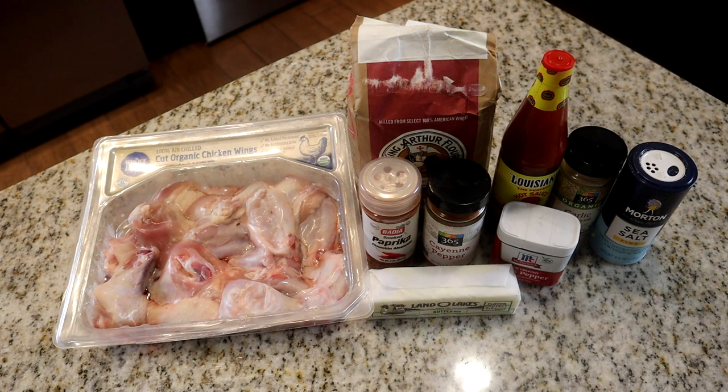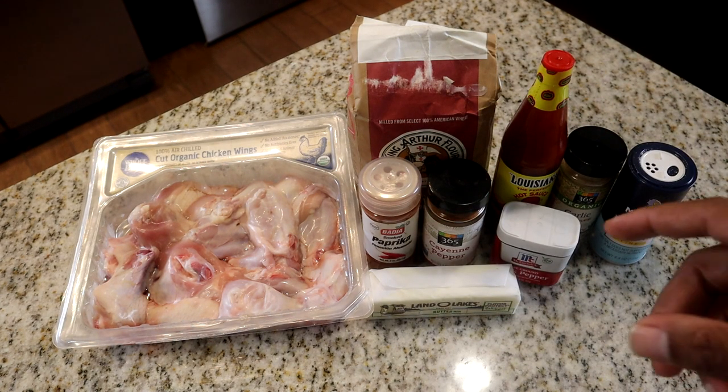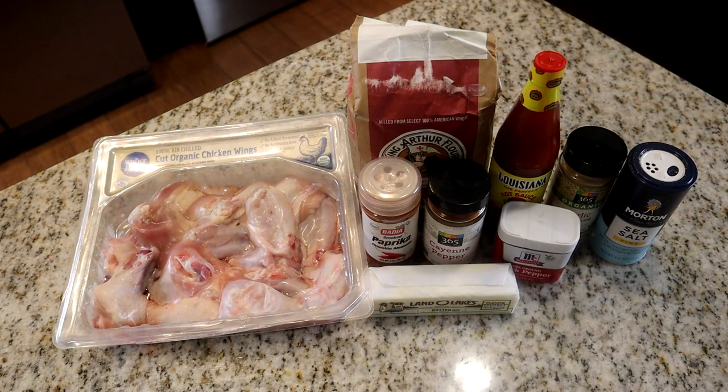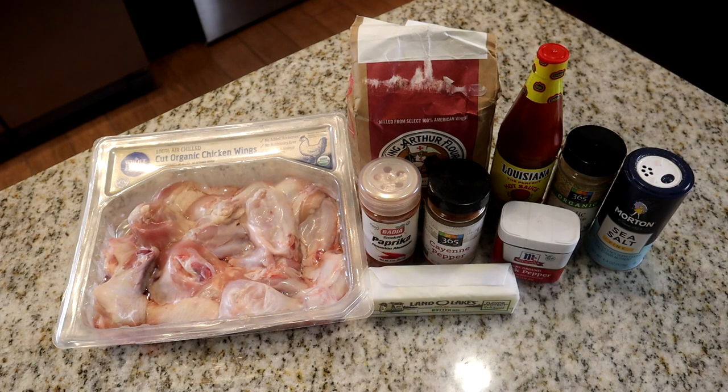Here are the ingredients we're going to use for today's recipe. It's not many ingredients — I know you guys thought that Hooters put a whole lot into those delicious chicken wings, but they really don't, and the outcome is always good. I have chicken, flour, smoked paprika — you can use smoked or sweet paprika, it doesn't matter — cayenne pepper, butter, black pepper, hot sauce. I don't suggest Frank's hot sauce because it already has a lot of butter in it. I'm going to use Louisiana hot sauce, plus garlic powder and sea salt.